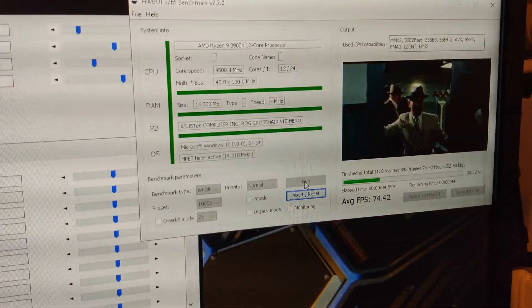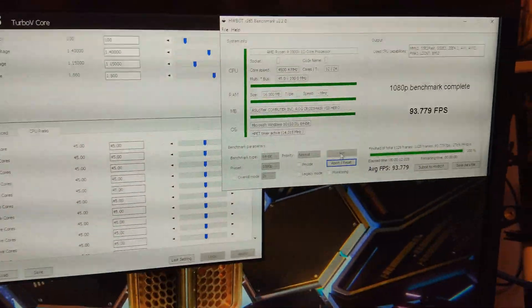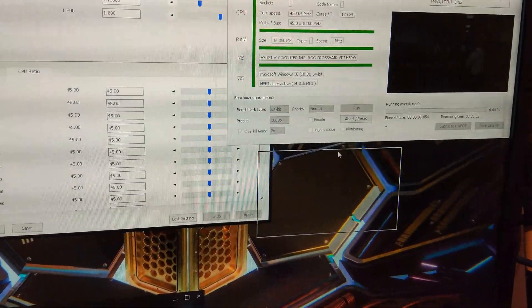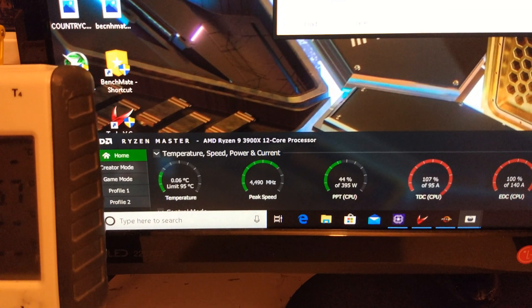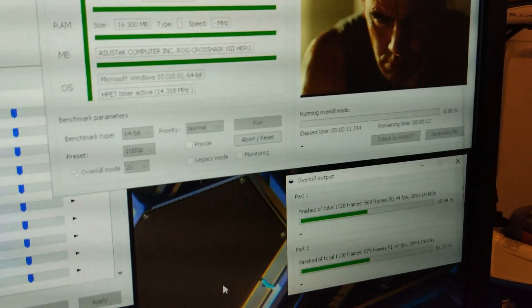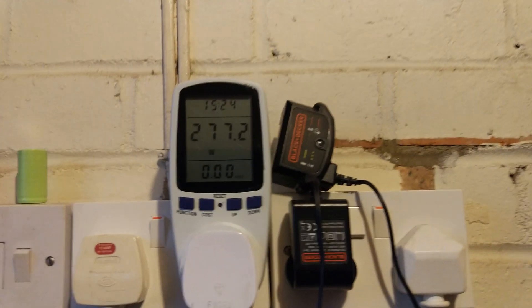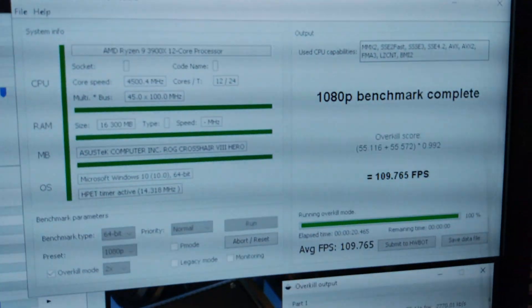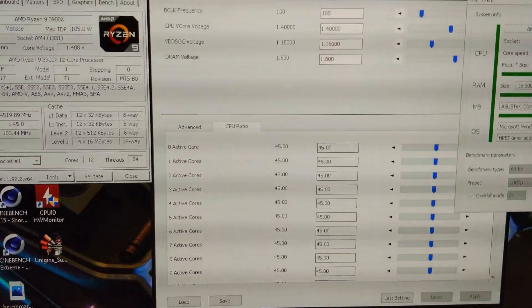So let's see what it gets — this is just on normal. 93FPS. Put it on overkill times 2. You can see the temperatures are going slightly positive. It's pulling 270 watts at the wall if you can see that. Nearly done. 109FPS.